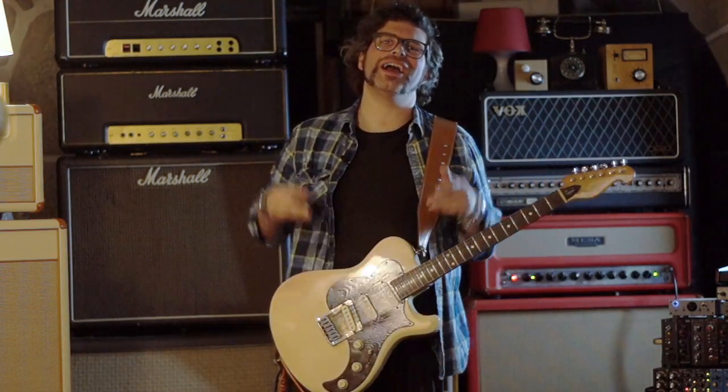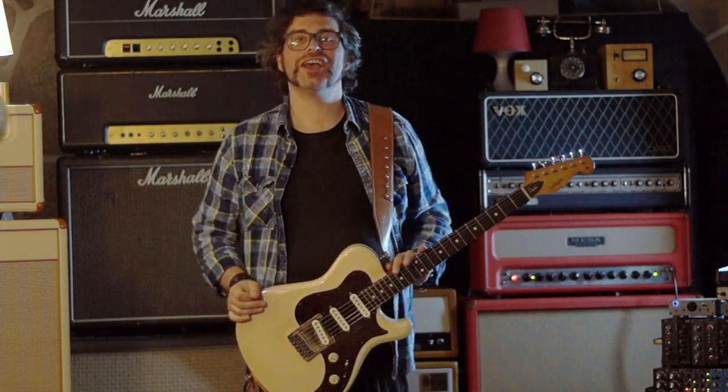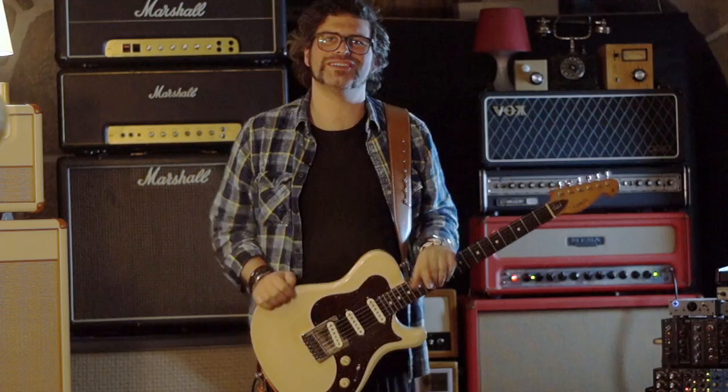Hi there, I'm Buda and you're watching Dr. Guitar, a show for all you guitarists out there.